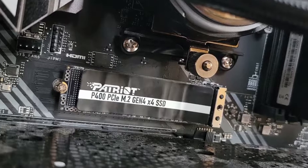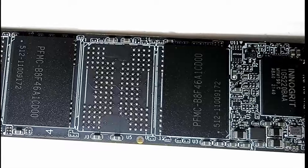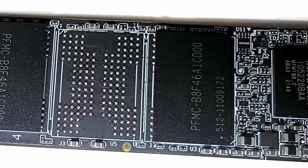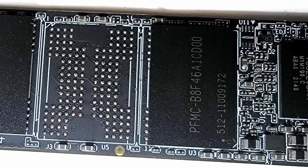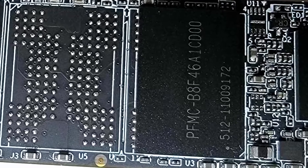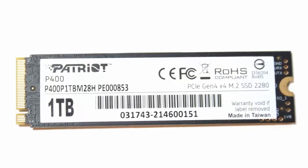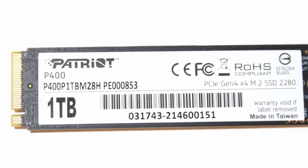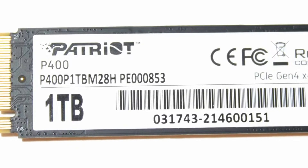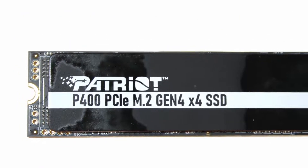Apart from the benchmarks, there are more good and bad things to note. I do like the fact that less overhead is used for this drive, given how I was able to use 953GB of storage in Windows, which is a higher figure than your typical 1TB drive at 931GB. The rated write endurance is also an impressive figure at 800TB. On the other hand, while 3 years of warranty is acceptable, I wish the warranty length was 5 years, as we have seen on other drives.